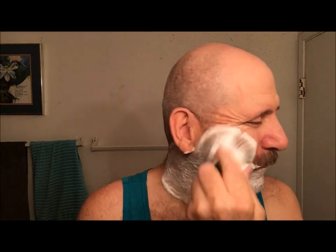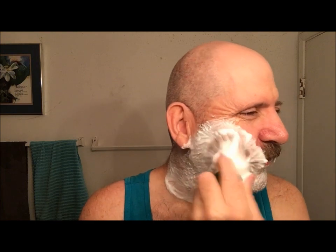The soap whipped up into a very nice creamy lather. This is one of Douglas's old formulas — I'm pretty sure — because I saw Irma Shave on his website early on in my wet shaving journey.